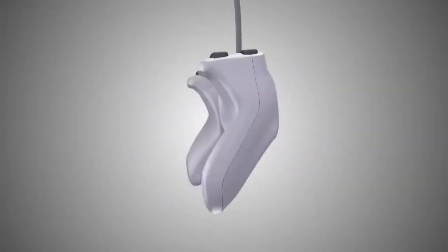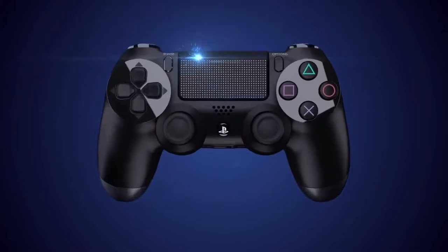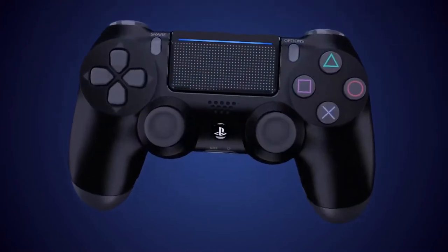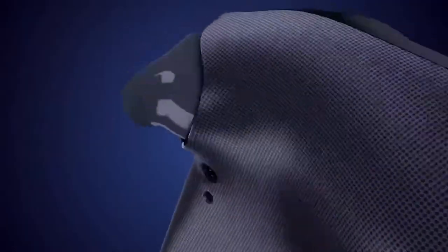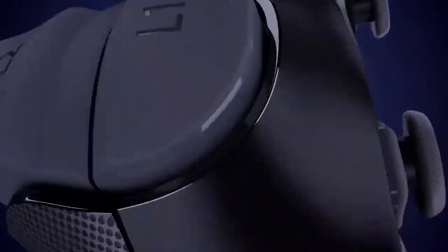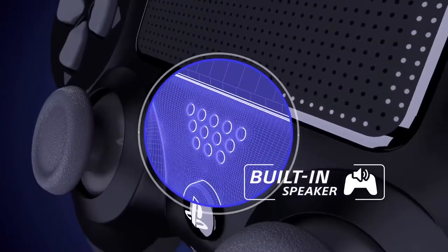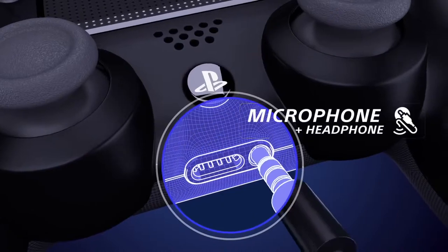PlayStation is always evolving. Improving. Advancing. Transforming. Introducing the redesigned DualShock 4 wireless controller with refined analog sticks and precision triggers for complete control. Hear more of the game and your teammates with a built-in speaker and headset jack.